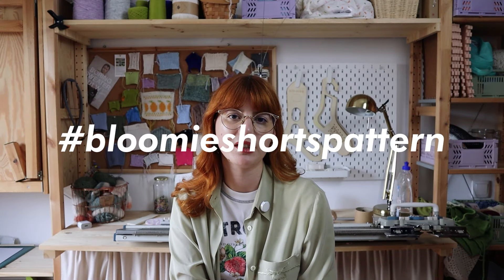This is me from the future — I forgot to say a few things. The pattern is linked down below, you can find it in my store. There's also a hashtag on Instagram in case you want to have some inspo for your Bloomie Shorts. Just go to hashtag bloomy shorts pattern. I've also created a Pinterest board so head over there if you're still unsure on how you want your Bloomie Shorts to turn out.